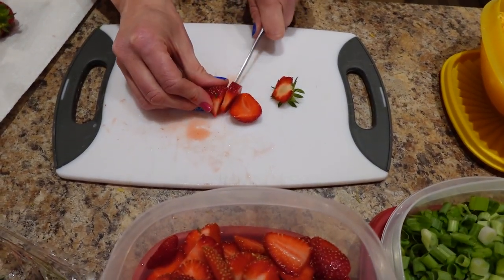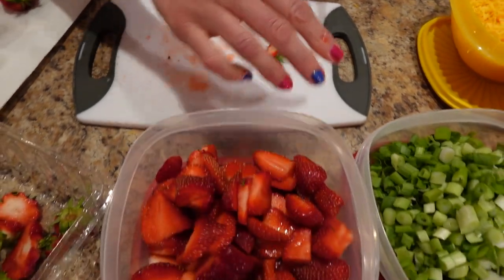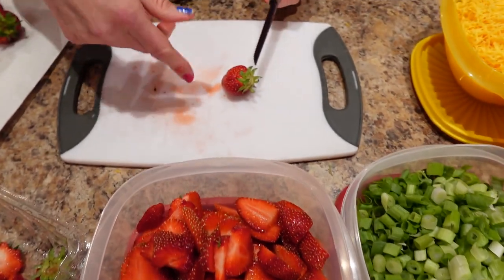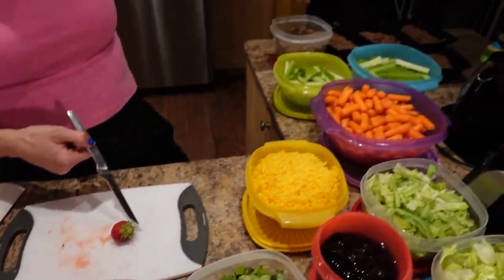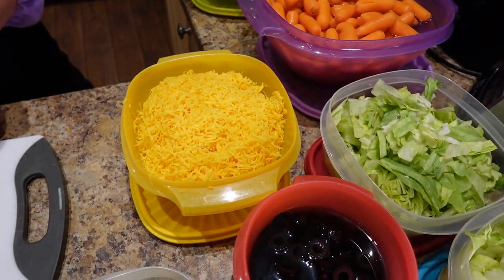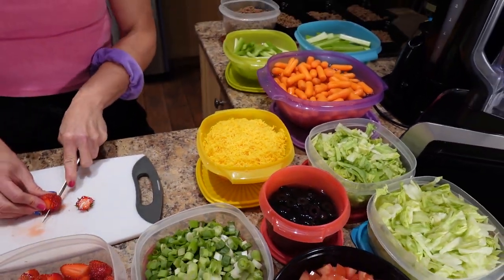I'm chopping up the strawberries — I rinsed them off, de-hulled them, and I'm just slicing the rest. The beef is ready to go and in containers, and the cheese is all shredded and in a container too. Once this is done I'm going to show you how I put my taco together with exact portions and measurements for my sides.